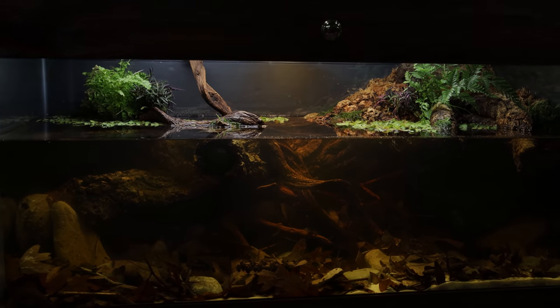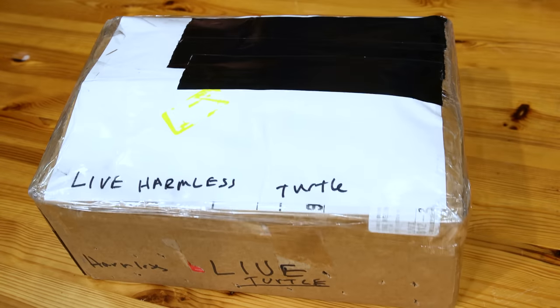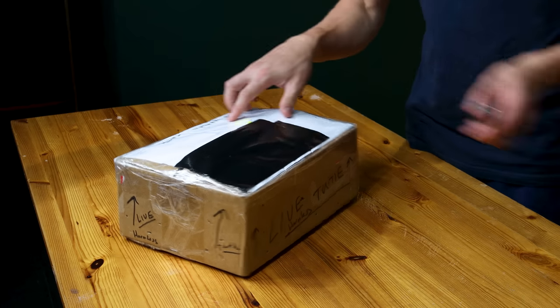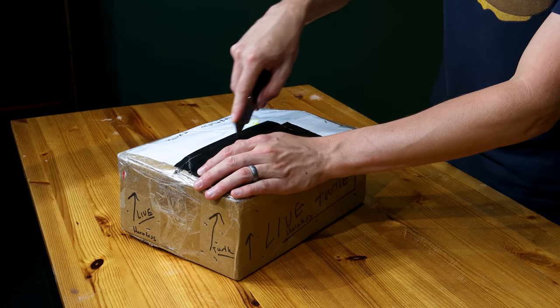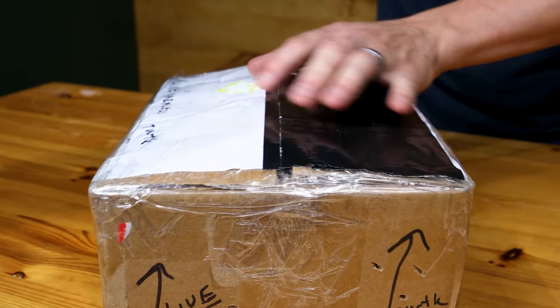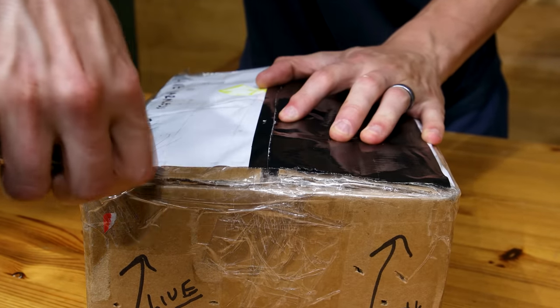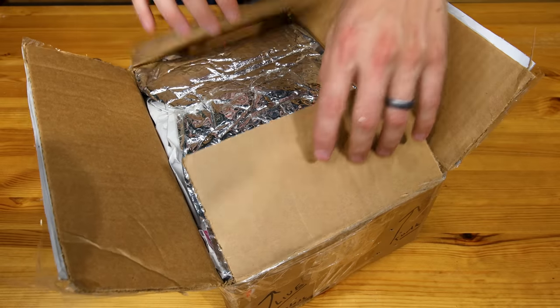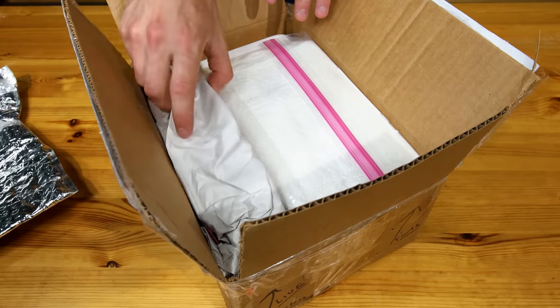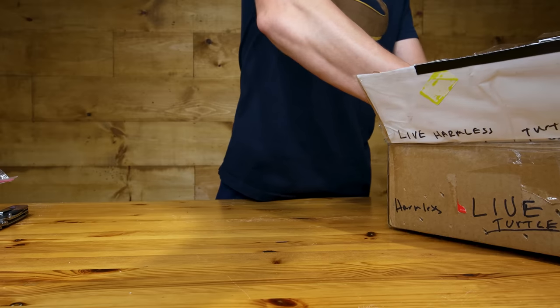Luckily, just as I was finishing things up, the package finally arrived. 'Live harmless turtle' — always a good thing to see. Only 16 hours later and the turtle is now here with me; just gotta get it unboxed and we'll be good to go. I've had animals in the mail plenty of times, but it's always a somewhat nerve-wracking experience. I think everything should be well though.